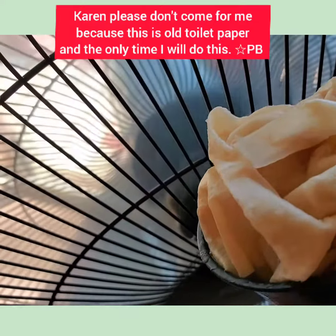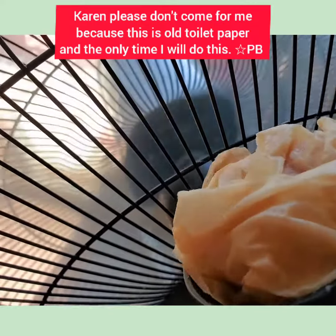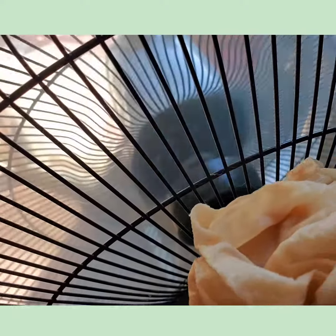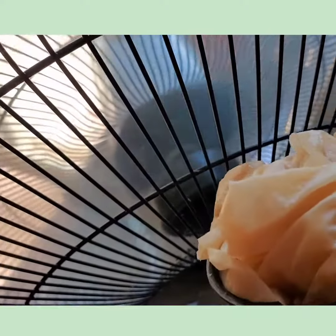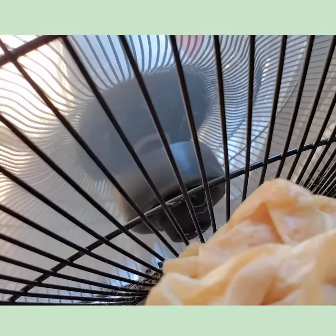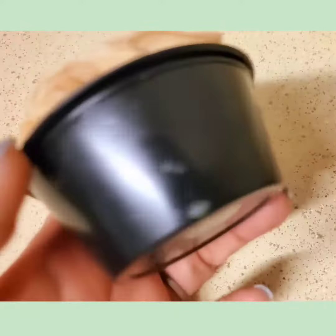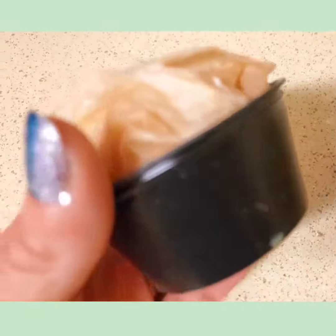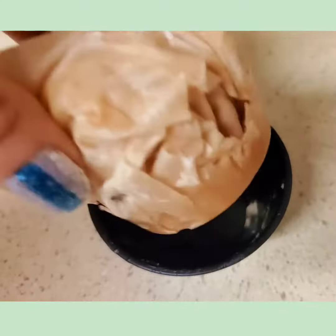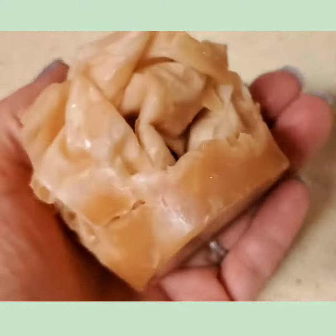I know, boredom. We're going to let that dry thoroughly, and then we're going to carefully pop it out of the ramekin. And if it doesn't come out very easily, just kind of put it in a cup of ice water and it should pop out just like that, or stick it in the freezer for a few minutes.